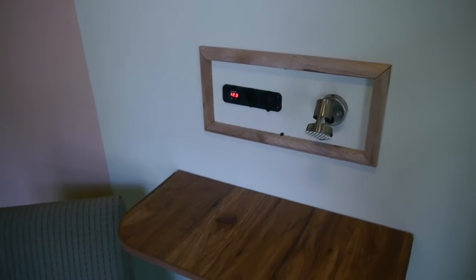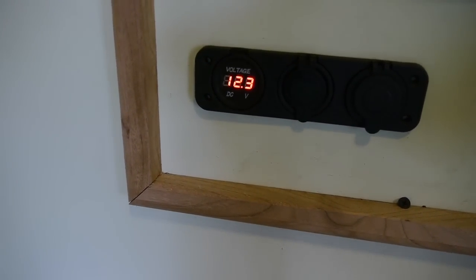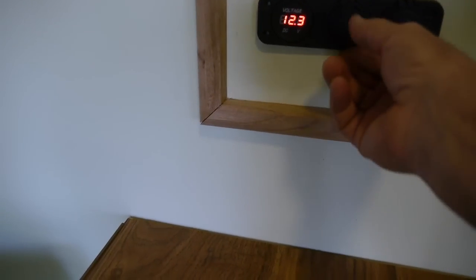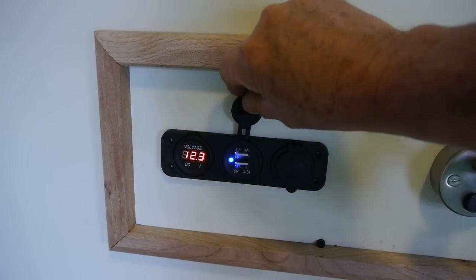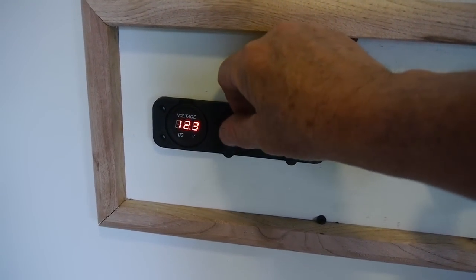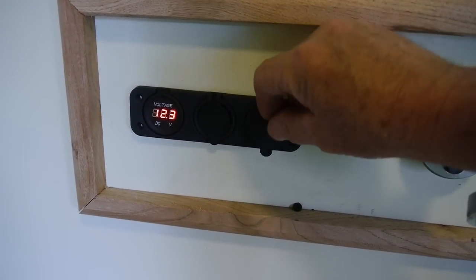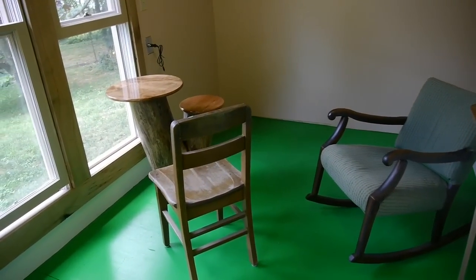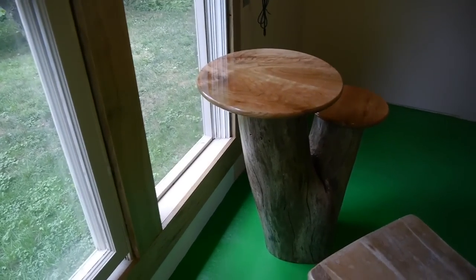I found this little 12-volt combo unit here. Coming up next you can see it's reading 12.3 volts, so it tells me the condition of my battery. This is a USB port so I can charge my cell phone, and right here is a cigarette-lighter-type output.